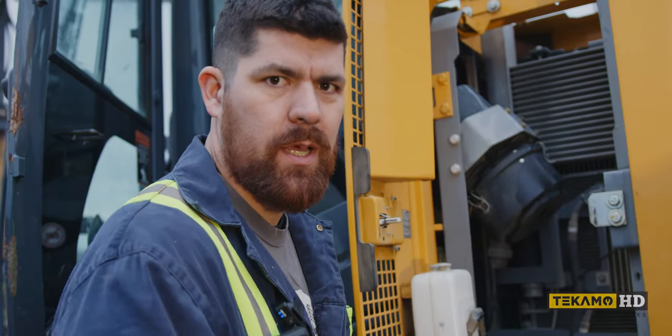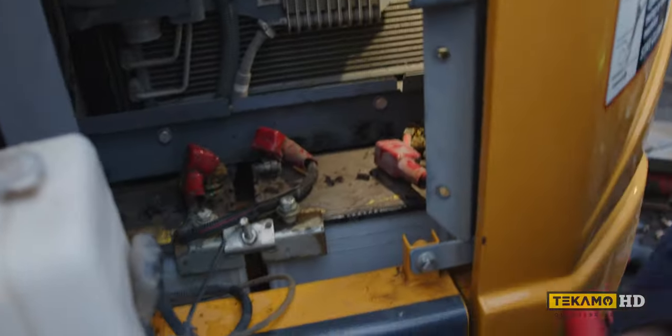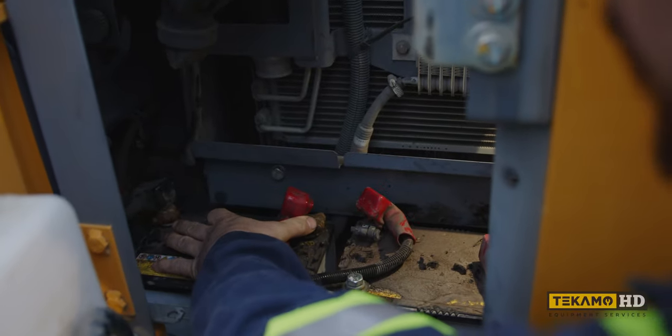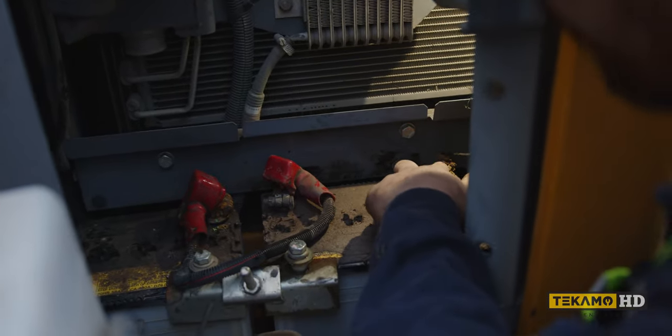I don't care what you say — just charge them, give them a little extra on the welder. We got between this battery here, there'd be 12 volts, right? This one would be 12 volts, but across the ground to your machine positive, you got 24 volts.